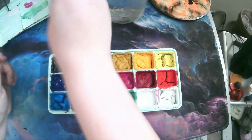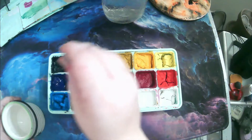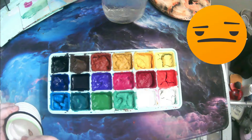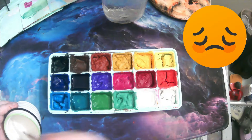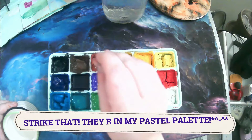I only have one other gouache set, and that is an Arteza gouache set. Honestly, I don't use those ones that often because they are in tubes, and that means I have to put them down on a palette or something to use them. And sometimes I just don't feel like doing that. So that is why I felt I got this set — so that I could do both.